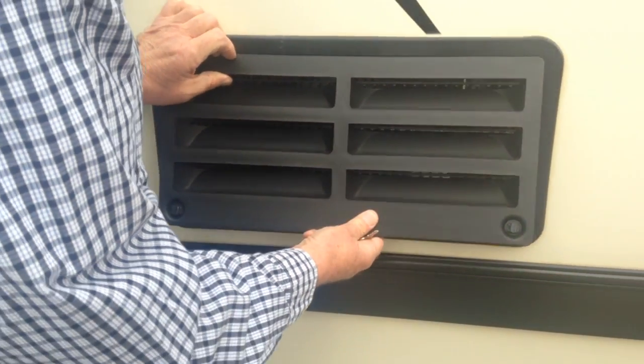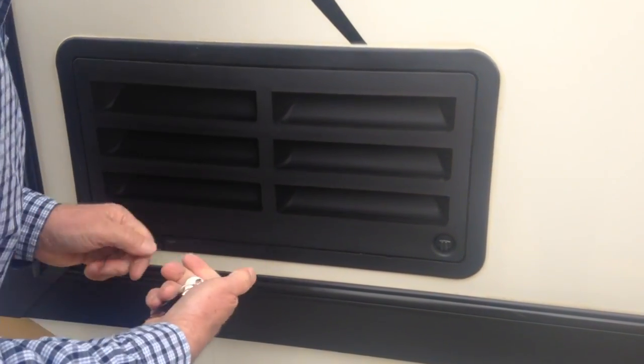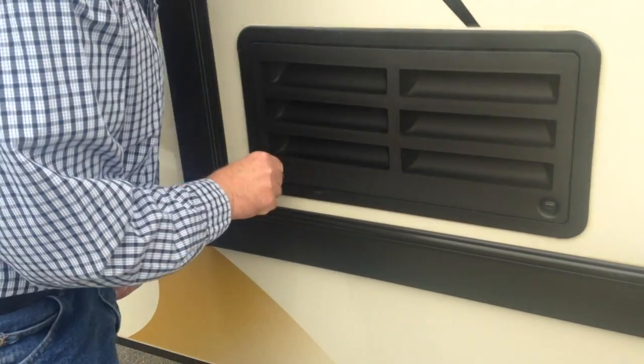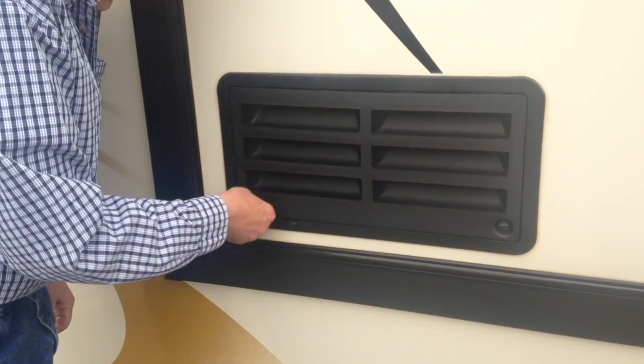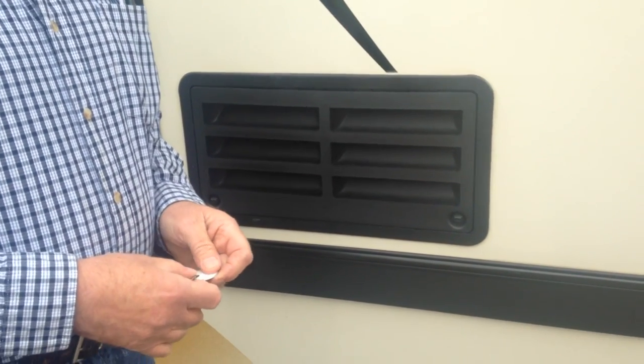Speaking of critters, since I have three trailers and two vintage cars, I always make sure I critter-proof everything for the winter. It used to be that everybody said to use mothballs, but they stink and it's hard to get rid of the smell. More recently people started using dryer sheets — Bounce dryer sheets, specifically Bounce original scent.